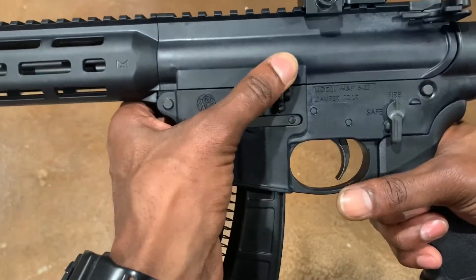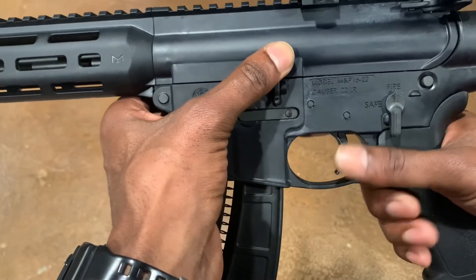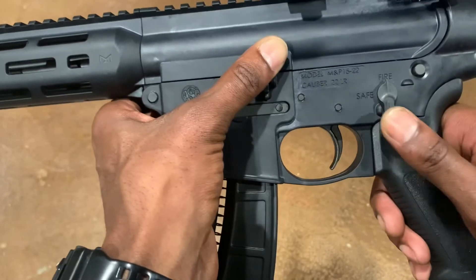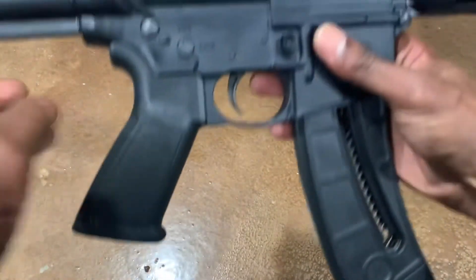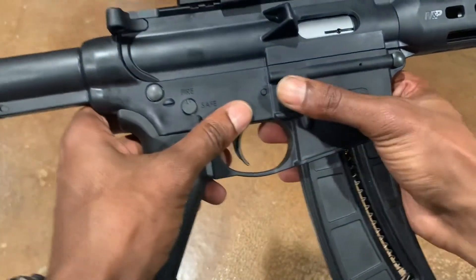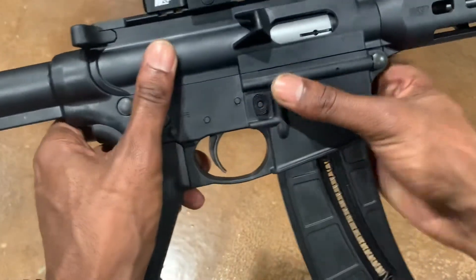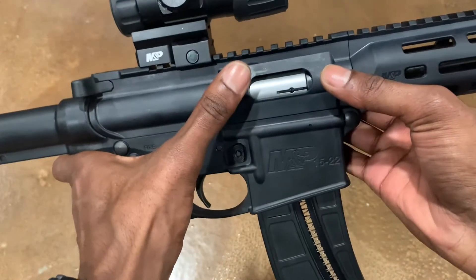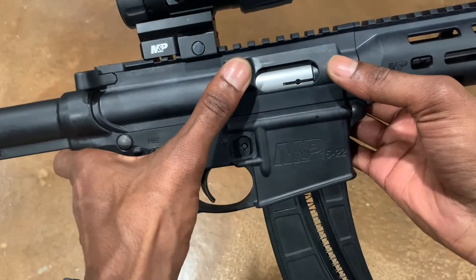It does have a bolt catch which is metal, trigger is mil-spec and metal, safety is metal. If we flip the rifle to the other side, you can see the mag release. It does not have a dust cover but it does have a brass deflector.